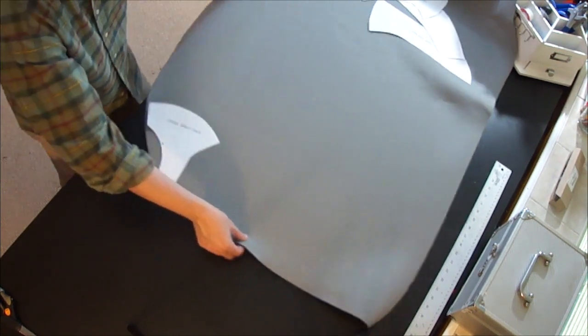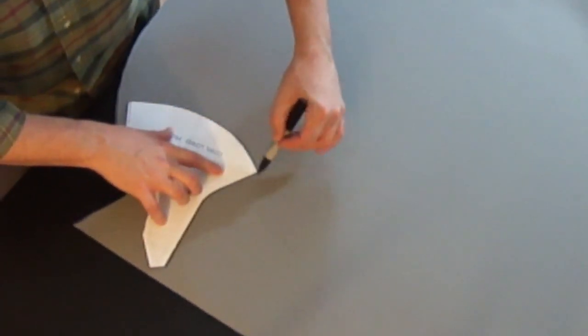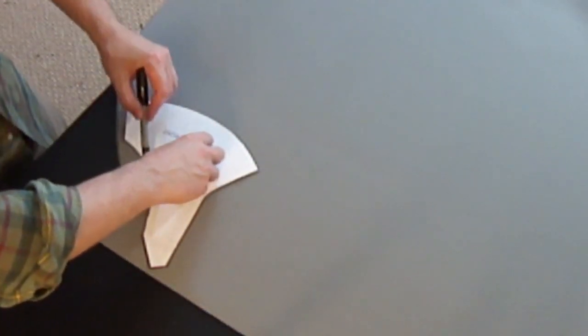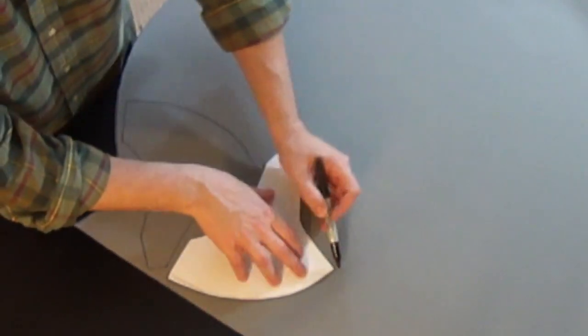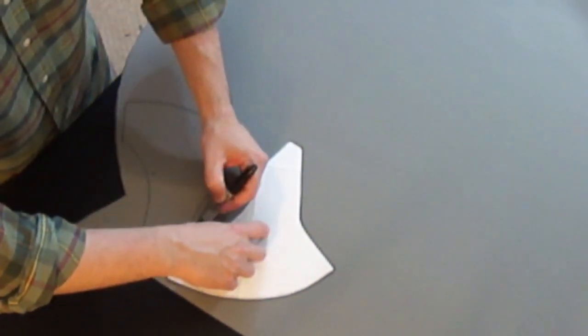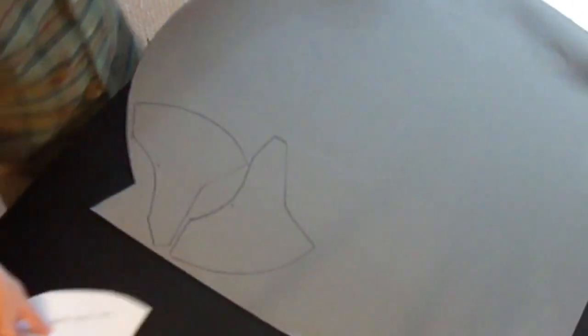The way you start out is lay out your patterns on the headliner foam and then use a Sharpie to trace around the outside of the patterns. Just hold them steady while you're going around them — it's a pretty simple process. Then you'll notice there are some markings, so you want to make sure that you transfer the markings onto your foam pieces. For the other side, just flip the piece over and trace it out, and mark out those notches.